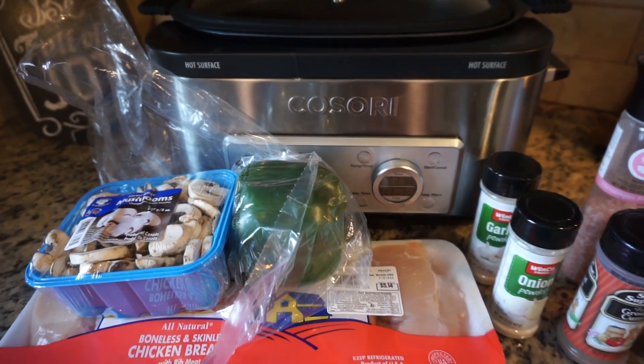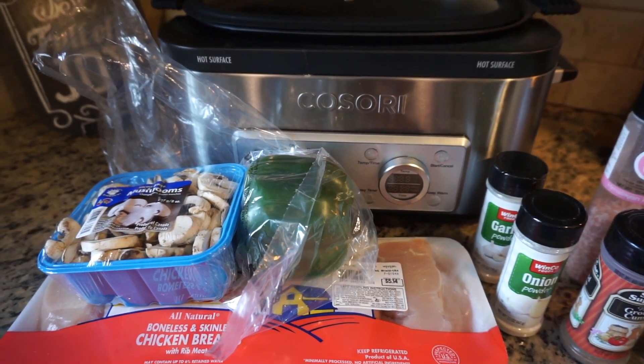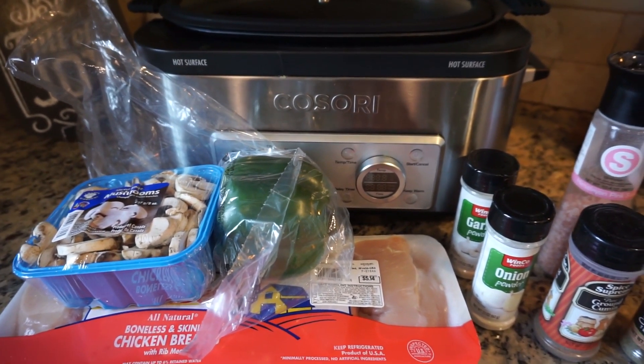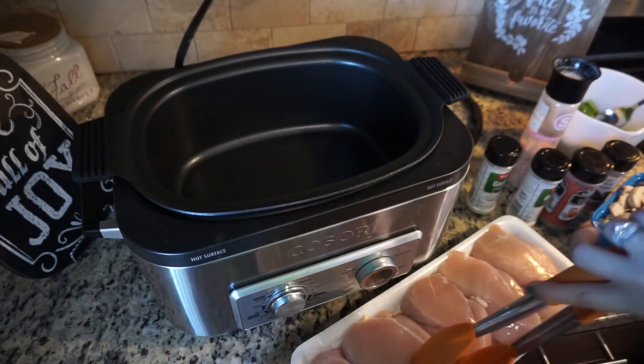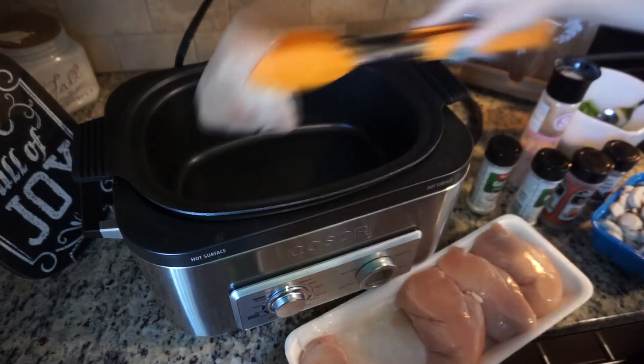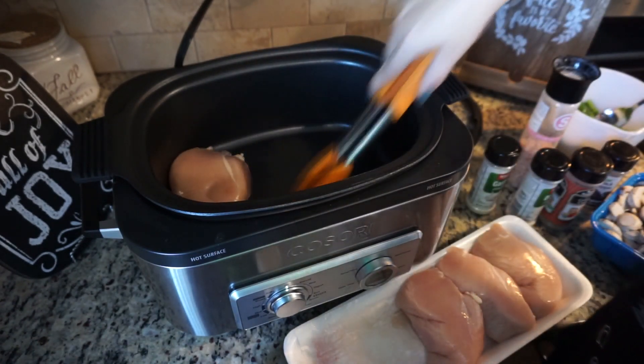Let me go ahead and prep everything and then I'll show you how simple and easy this recipe really is. All we're going to do is lay our chicken on the bottom of the crock pot, so we're just going to lay it down like so.